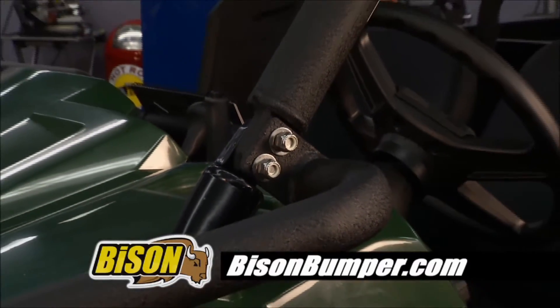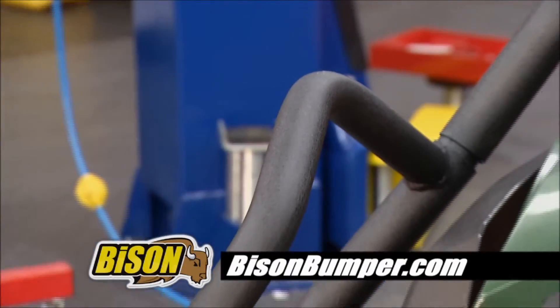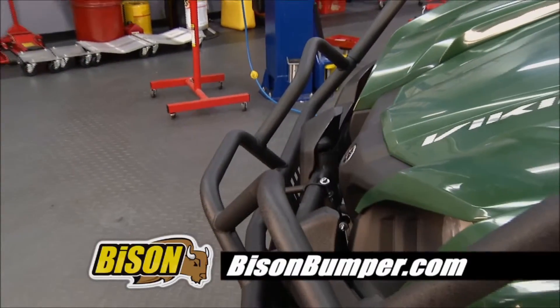They've got this front bumper. You've got an optional sidebar that ties into the roll cage. They have rear bumpers — everything to protect your investment. Check out their website, Bison Bumper.